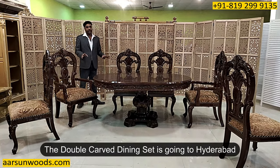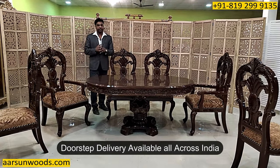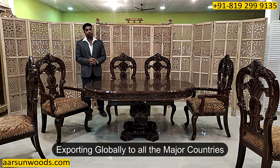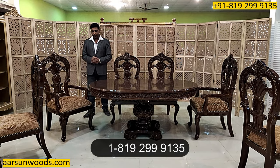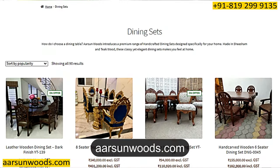This one is going to Hyderabad. Anywhere in India you want, we can deliver — we are covering entire India and also most international locations. You can contact us and we will give you the details. For pricing you can visit our website.